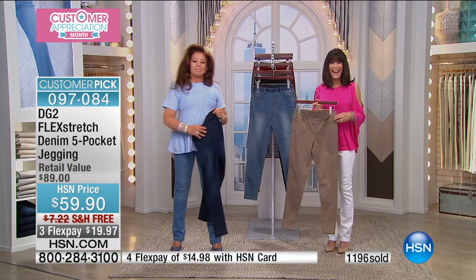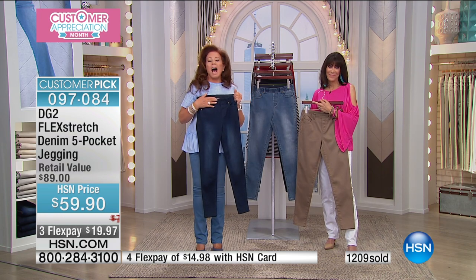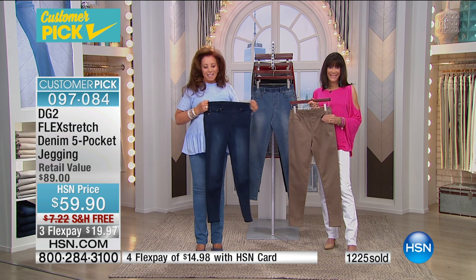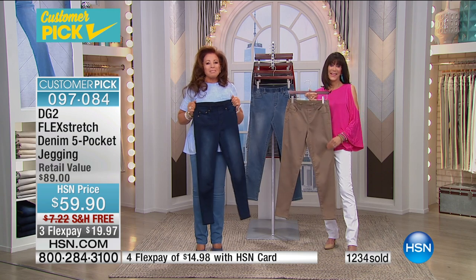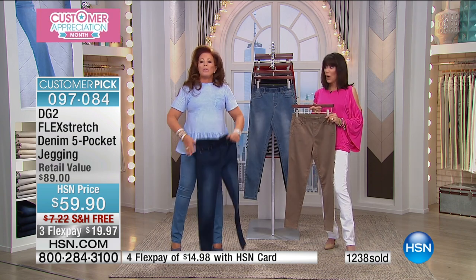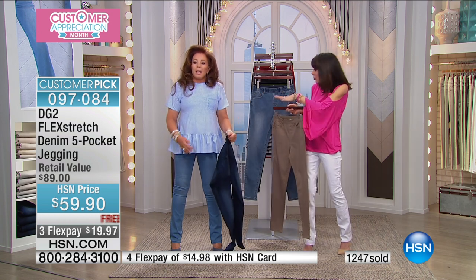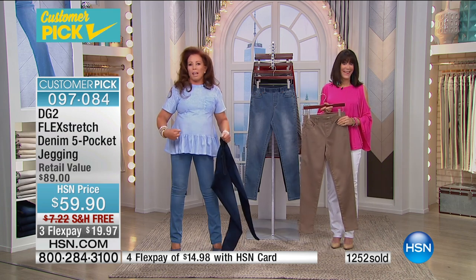We go to Pennsylvania — Lisa has been wearing Flex Stretch for a year. I have the jeggings, the skinny jean, a closet full like Bobby. I have it in black and a berry color. The poplin shirt Diane is wearing is brand new — this blue one is actually acid wash. It's gorgeous.